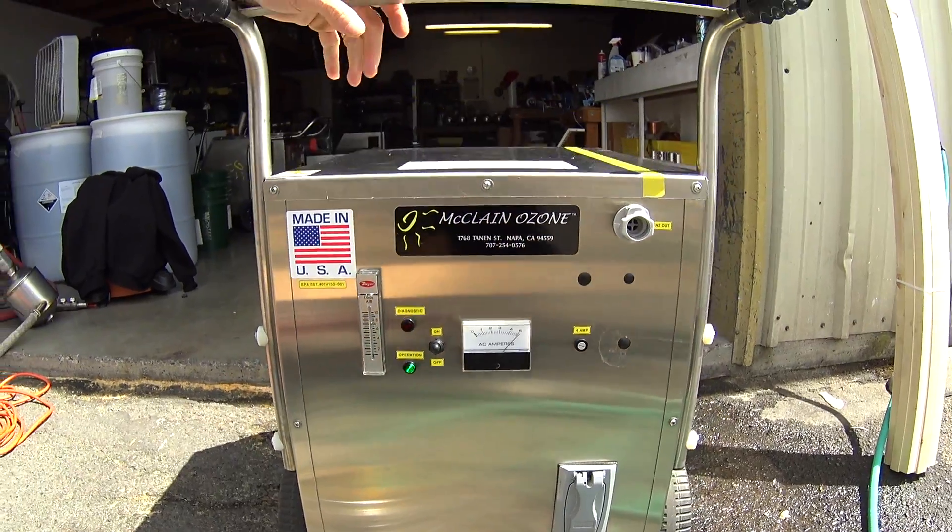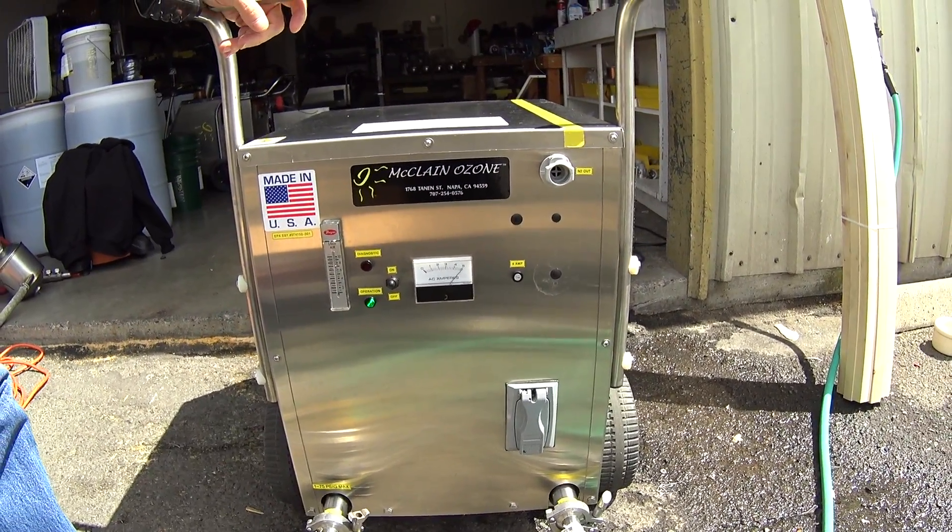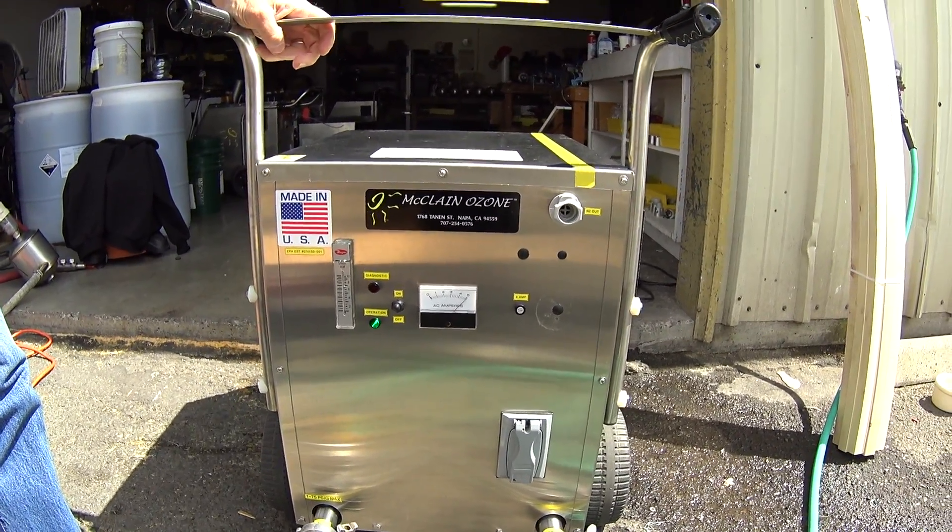That is essentially the way the system operates in the water flow mode.